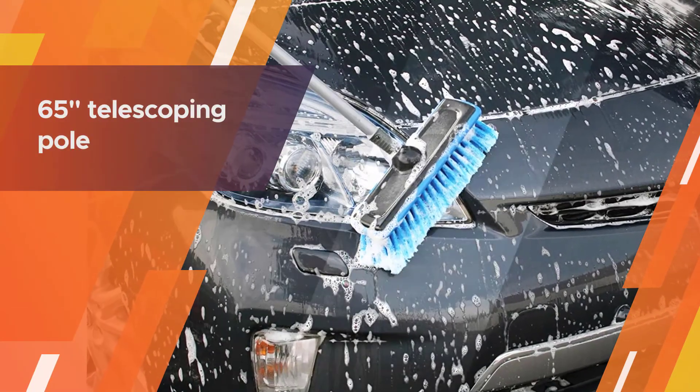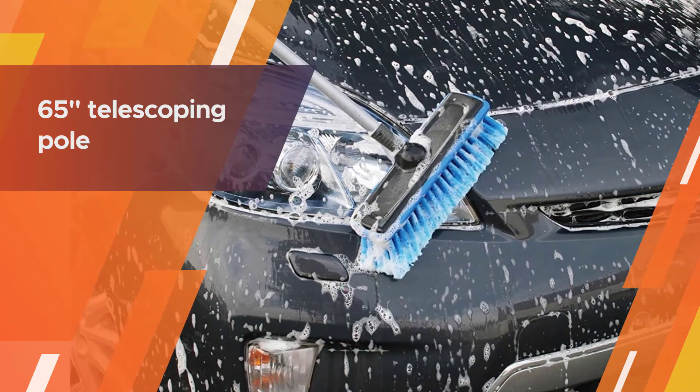The extension pole is sturdy and stays secured in place when extended. It includes a rubber bumper on the brush head to prevent scratching.